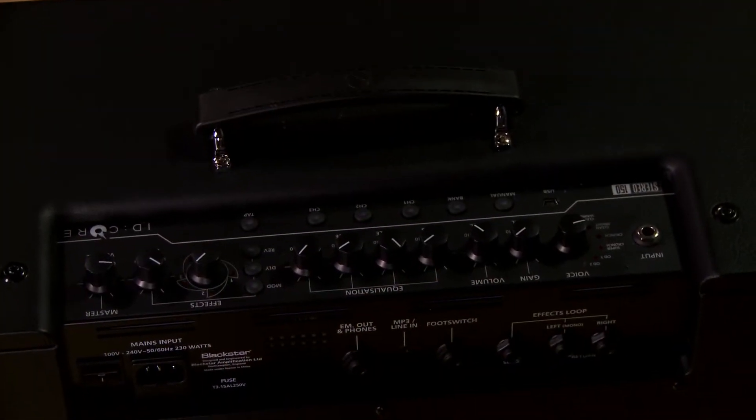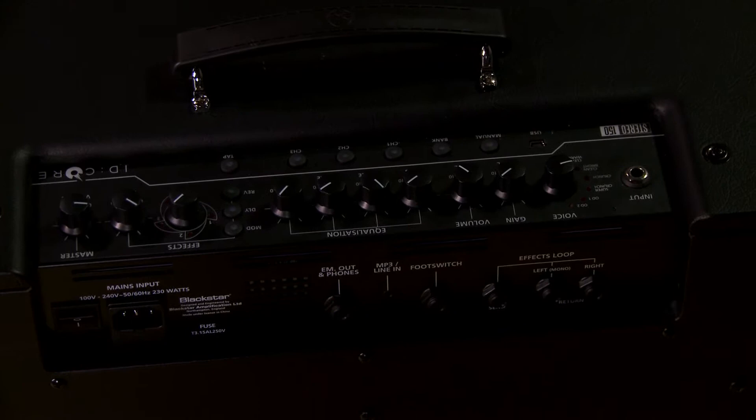You also have a built-in looper, which is super hip — an unlimited number of layers. The Octaver is added to this as well; it goes either up or down, so you can add bass parts to your loops or get 12-string effects. On the back side you also have a stereo effects loop.